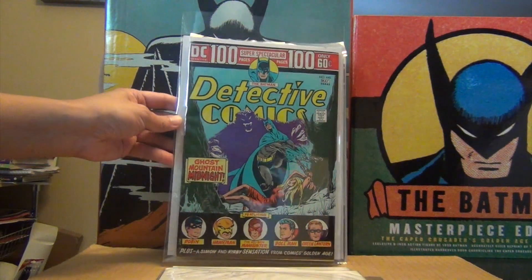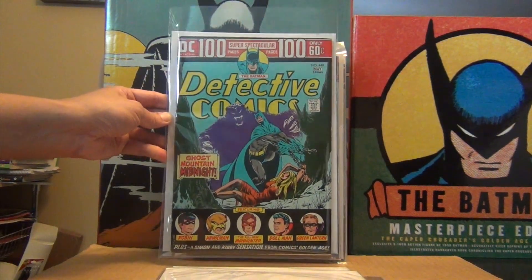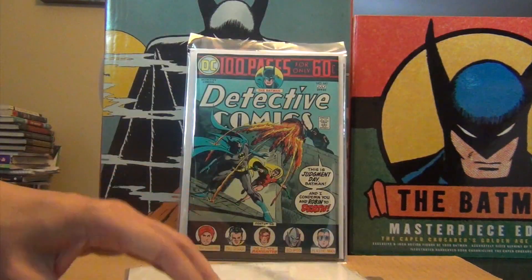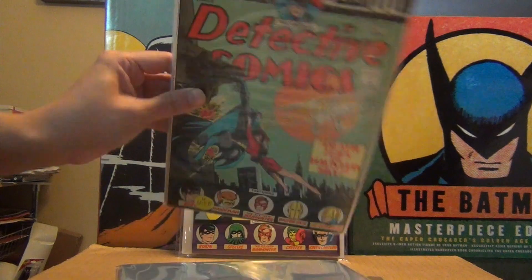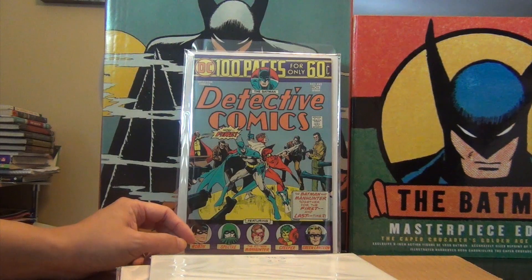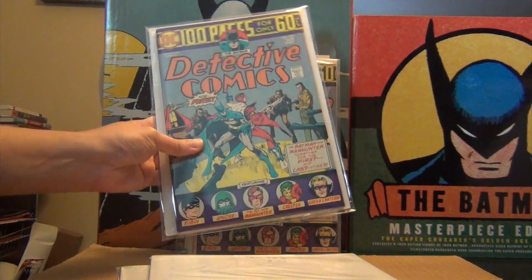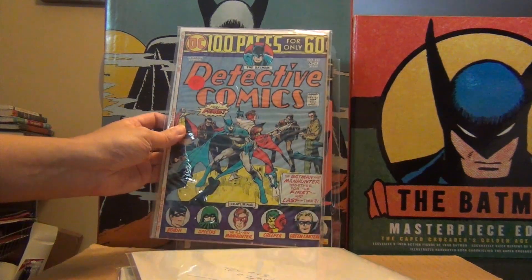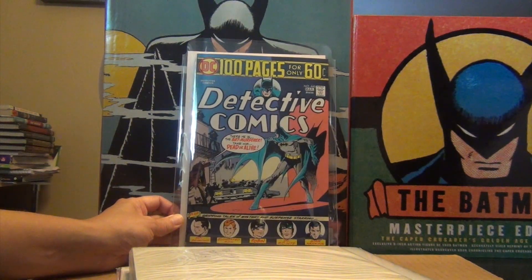Issue 440 — beautiful Jim Aparo cover. He's maybe one of those DC artists that deserves a spotlight video one of these days. Issue 441, 442 — this might be my favorite cover of the Manhunter run because he is on the cover. 443 — plus it's a deep purple. I have two copies; this one is a lower grade reader and the other is 8.5. To round out the 100-page issues, 445.